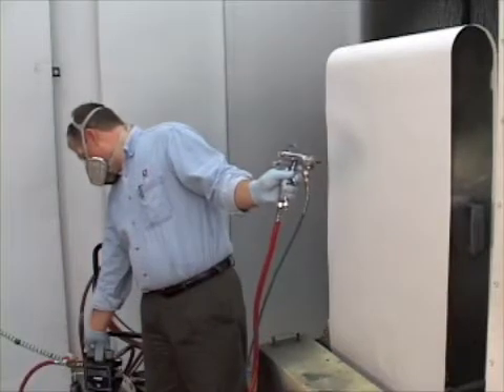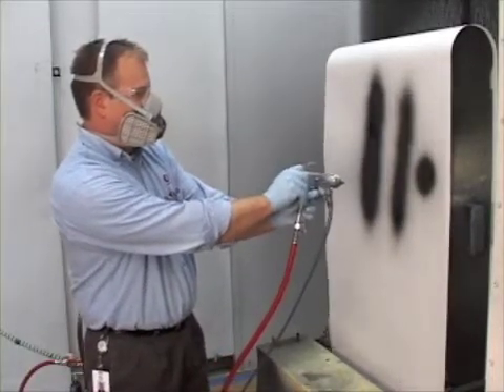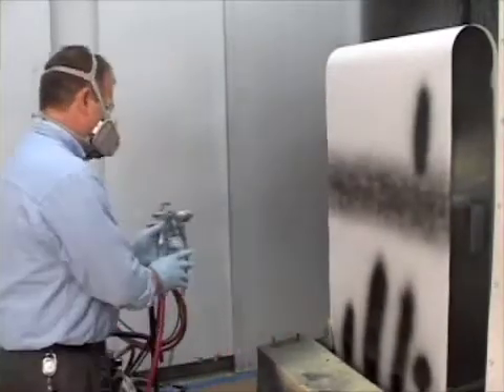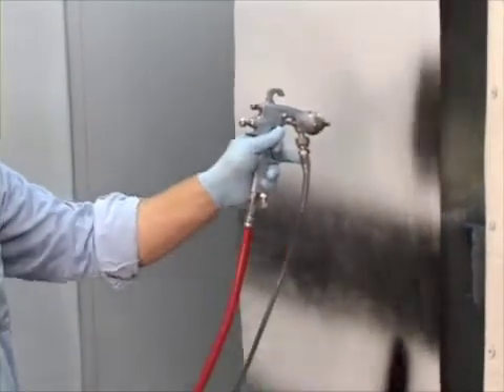Then we set our atomizing air. We started at 20 psi because we were using the compliant gun. We set our pattern size and shape based on the size of the part we're spraying. Then we increased our air pressure in five psi increments to improve our atomization and particle size. When we saw no more improvement from the previous pressure setting, we backed off five psi. That gave us the best particle size at the lowest possible air pressure.